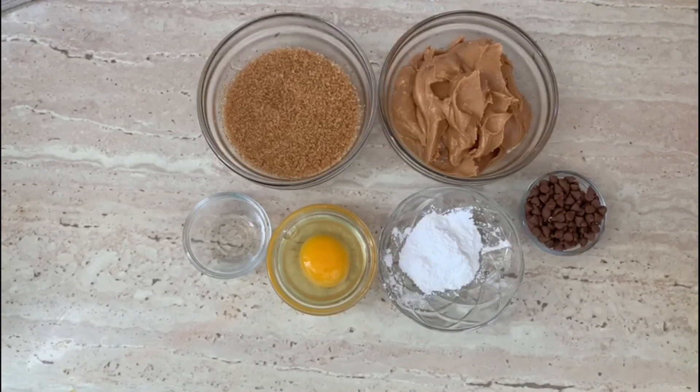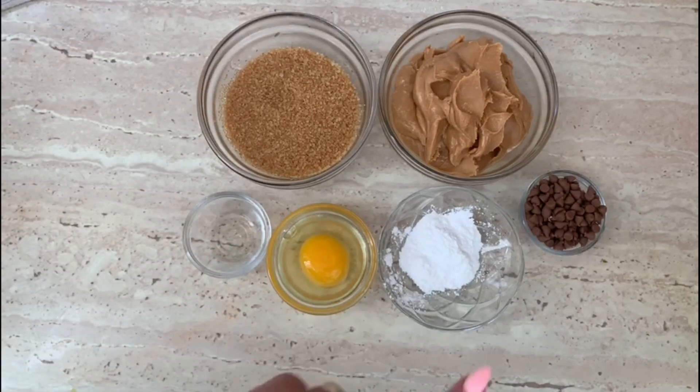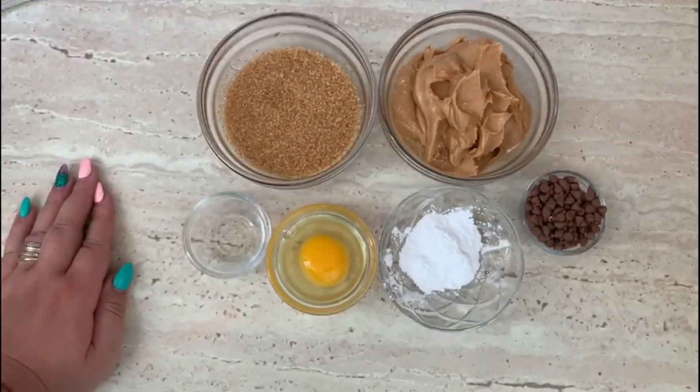Hello everyone and welcome to Basic Kitchen. My name is Andrea and today we are going to make peanut butter cookies. This is a healthy recipe and you can eat it with milk. For this recipe we need brown sugar, vanilla essence, baking powder, chocolate chips, and peanut butter. Let's get started.